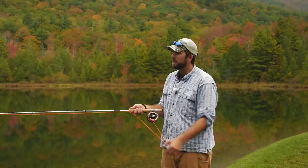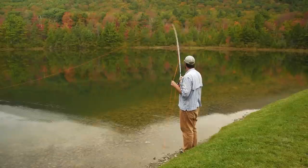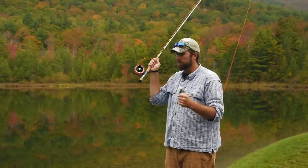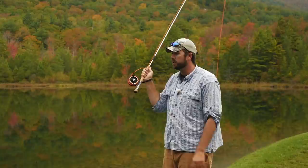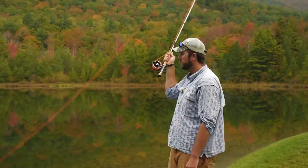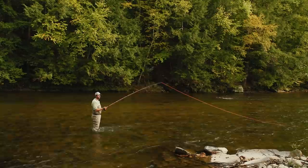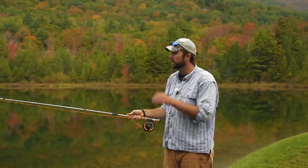Sometimes when casting, we have very limited back cast space — an obstacle like a tree, a rock, bushes, or another angler. In that situation, we use the roll cast. The roll cast requires an anchor point and what we call a D loop: a little bit of line behind you and some line touching the water. We lift the line up and come back nice and slowly, dragging that line across the water, stopping right across the ear — almost like you're holding a phone away from your ear. From there, just a nice flick to a stop around eye level, and that gets the line to roll right out.